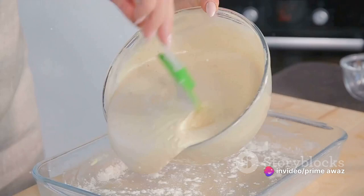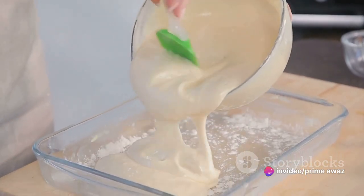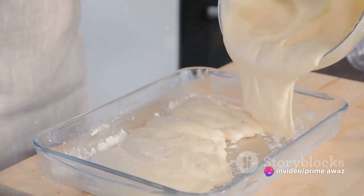Next, pour this batter over the arranged pineapples and cherries in the pan. Do this gently, ensuring the batter envelops the fruits without displacing them.